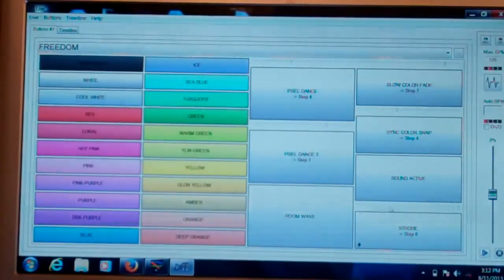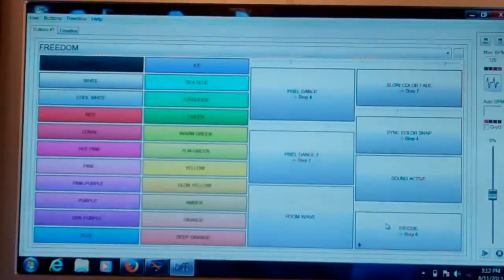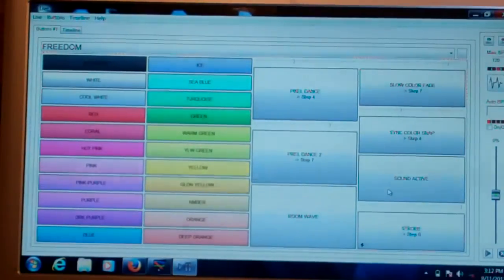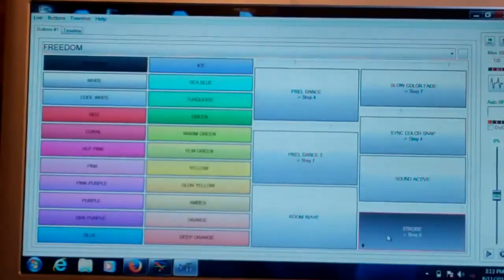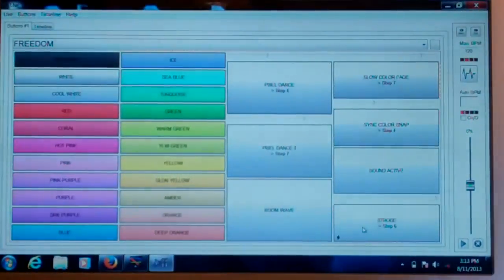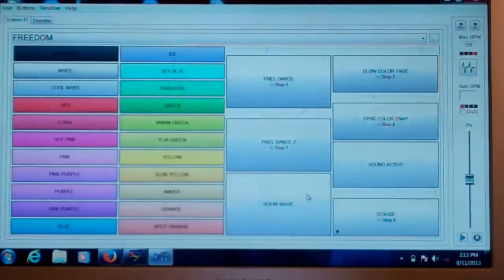For strobe, there are presets available. Down on the bottom left there is a little lightning bolt — you have to hold that button down to activate the strobe feature. If you just click it thinking it's going to stay on, it won't. You actually have to hold it down. This lets you control the strobe manually — hold it for the part of the song where you want the strobe, then release. You can move the slider to speed up and slow down the strobe effect, which prevents leaving it on too long and making people uncomfortable.